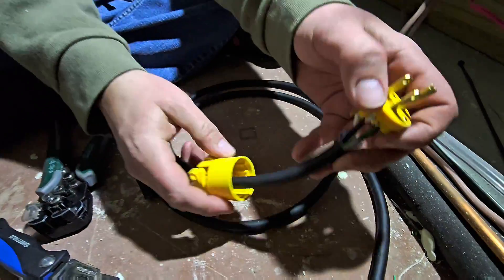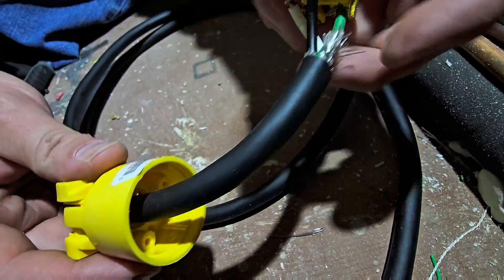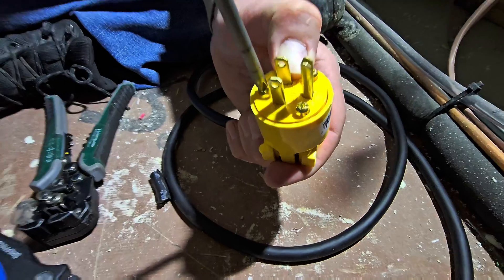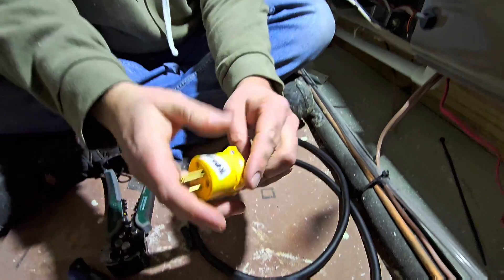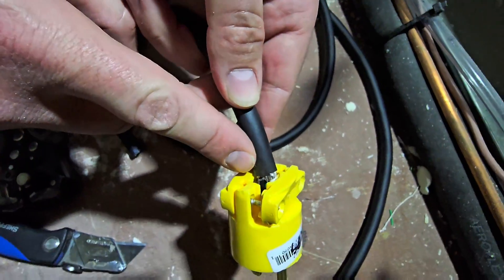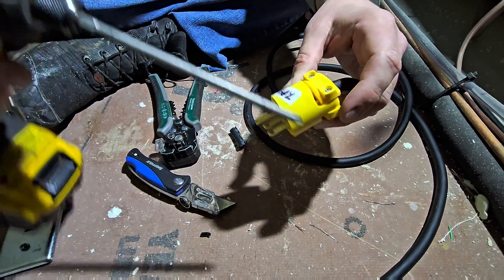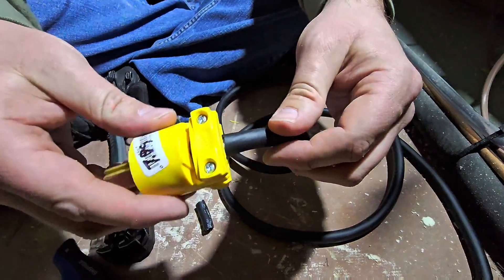Now we just take this, and if you look inside there are three screw holes, so you want to make sure you line it up. If you line it up properly, it'll go together nicely and it shouldn't take much to tighten these up. If we didn't cut too much, then we won't see any of that wire — I cut a little bit too much. To make sure it's all secure, tighten this part of the plug and that'll keep that wire from moving. But don't tighten it too much because you don't want to pinch those wires together.